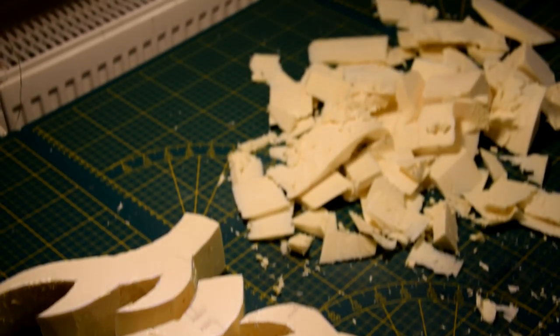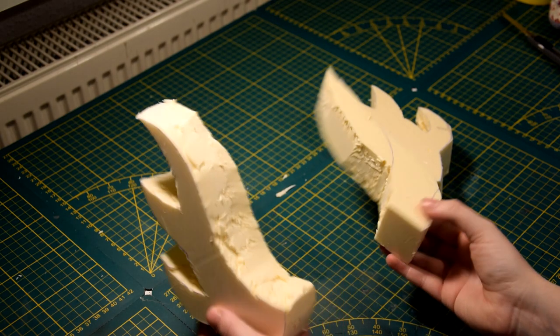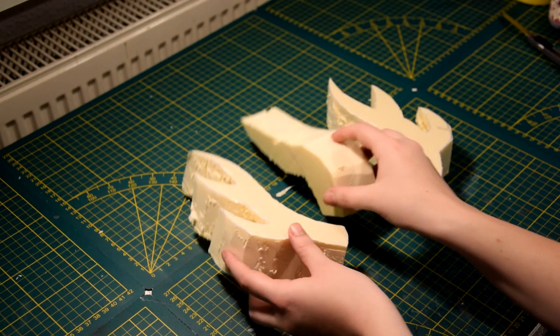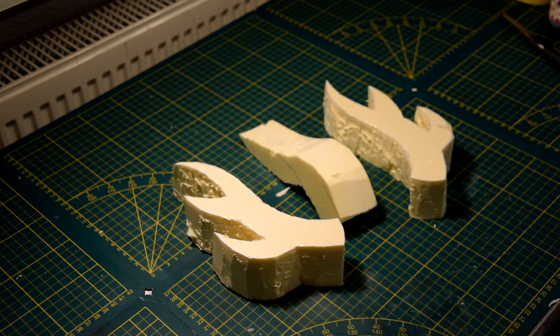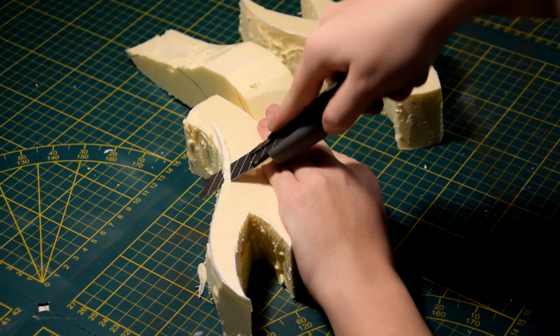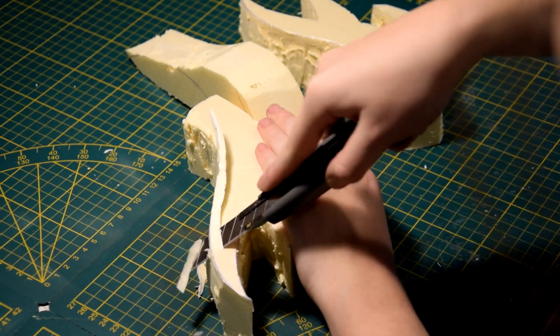Now that we have cut it all out, you can see that our horns don't look that good yet. So now it's time to cut them into the right shape. In order to give the horn a more natural shape, I'm trying to give it a gradient from thick to thin.